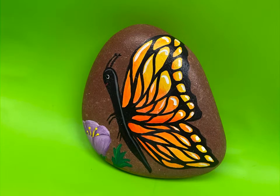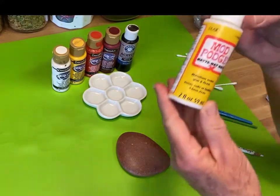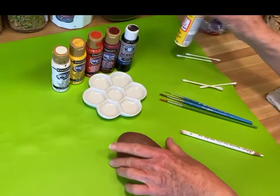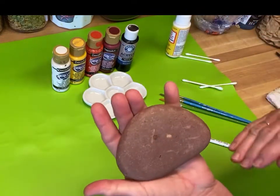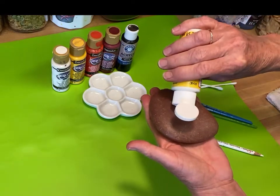Hello everyone and welcome to my studio. Join me today and let's paint this beautiful monarch butterfly. These are the basic supplies you need, and then you'll need purples or blues to paint a flower. I'll go over those colors later and they will all be down in the description.